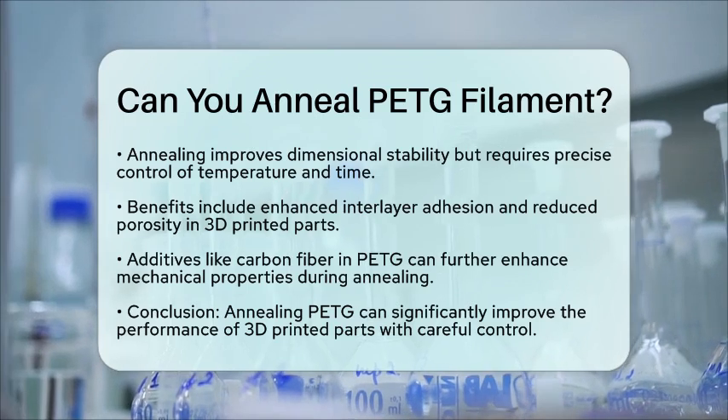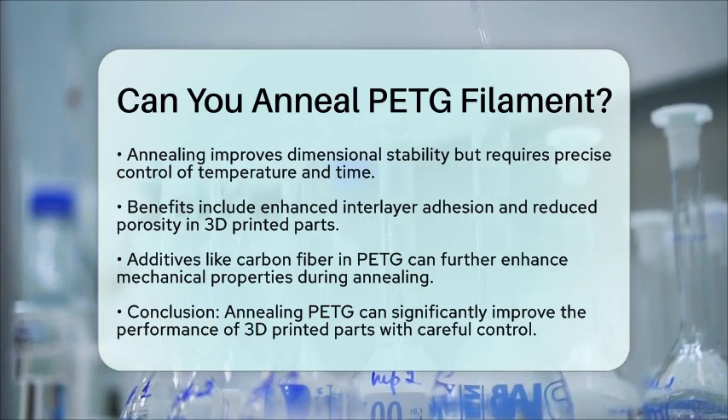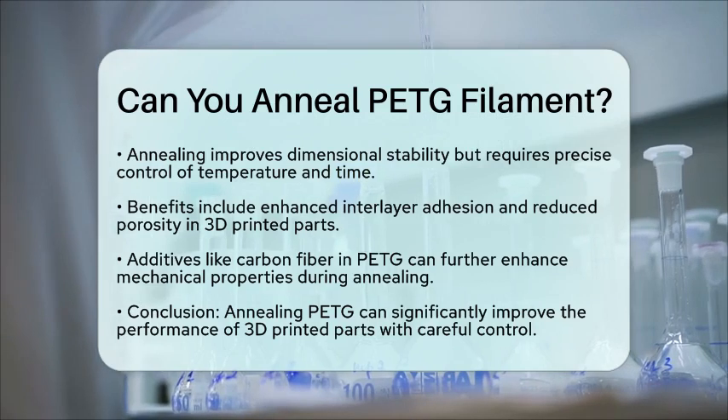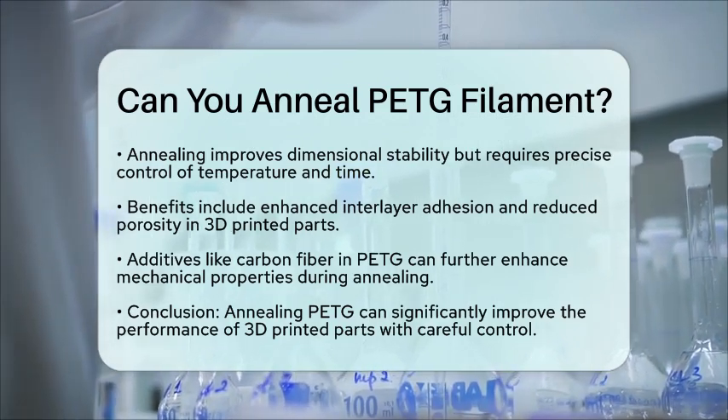So, can you anneal PETG filament? Yes, you can, and doing so can significantly improve the mechanical performance of your 3D printed parts. Just remember to control the temperature and time carefully to achieve the best results.